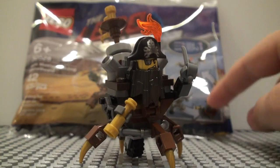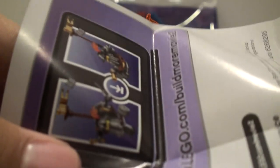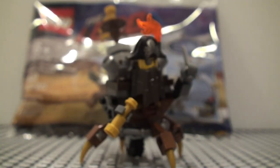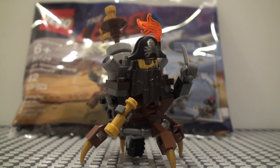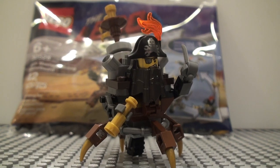It doesn't include the instructions to make those alternative builds, but it does say on the actual instructions that you can access those from lego.com, so maybe I'll be bringing some reviews of those two builds sometime soon. Anyway, that's pretty much it for this build — thank you guys for watching, and I will see you guys next time.